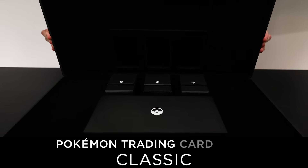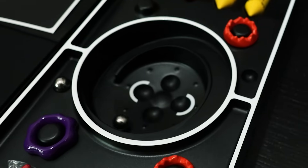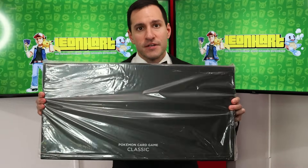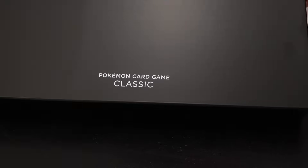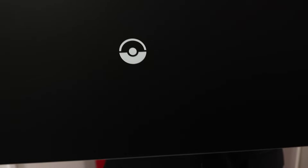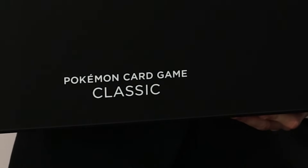We're opening the Pokémon Card Classic, the most expensive box that Pokémon has ever released — and the classiest too. This is how the box comes with this classic-y-ness, and this is how it's presented. It has a little handle, and the back of the box shows a Poké Ball. That's the actual name of the box itself.